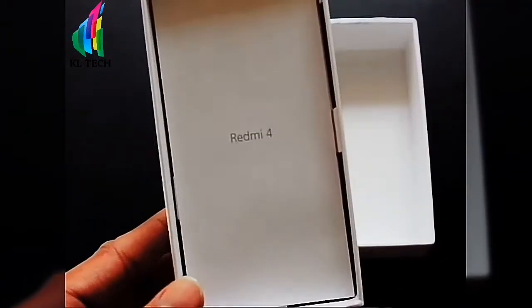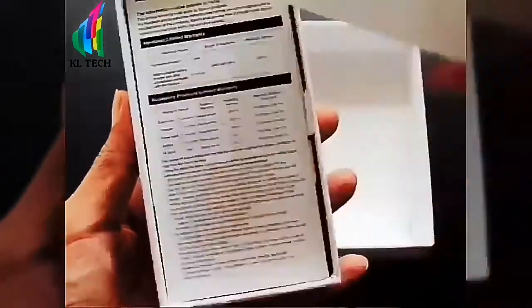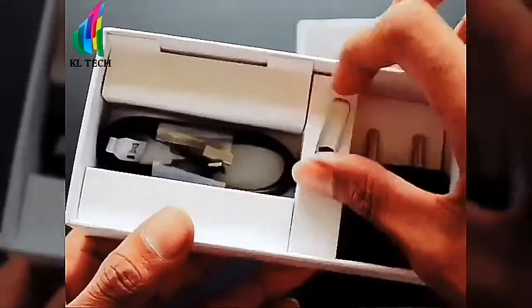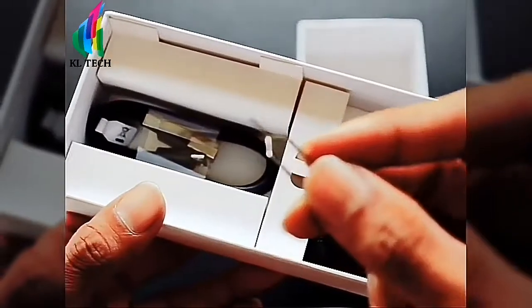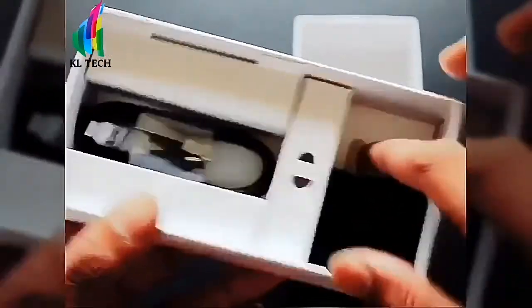Now let's look at the box contents. Inside we have warranty cards, a specifications sheet, languages guide, SIM ejector tool, and the charger.